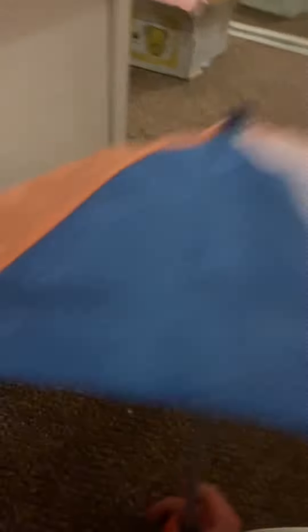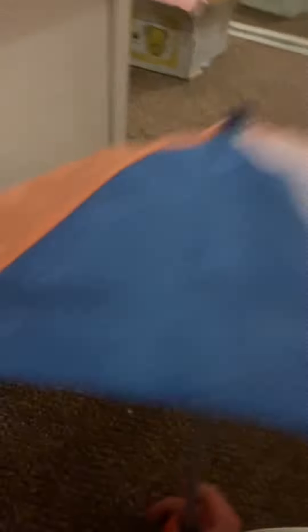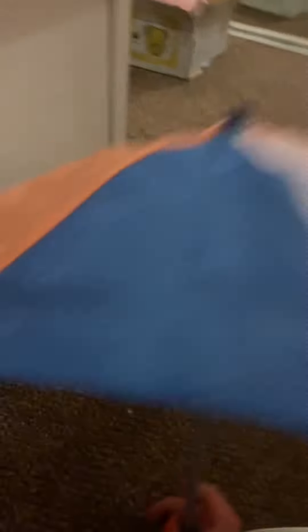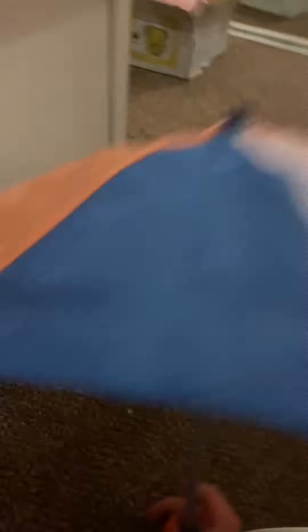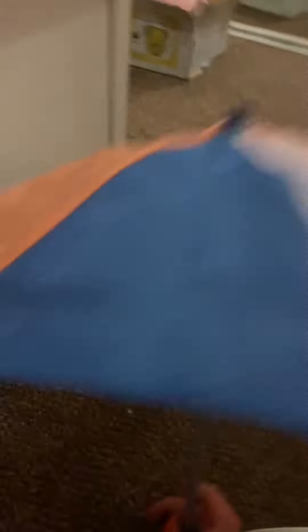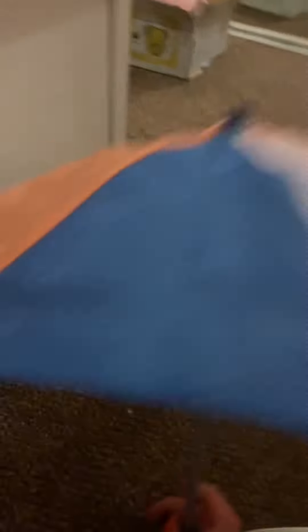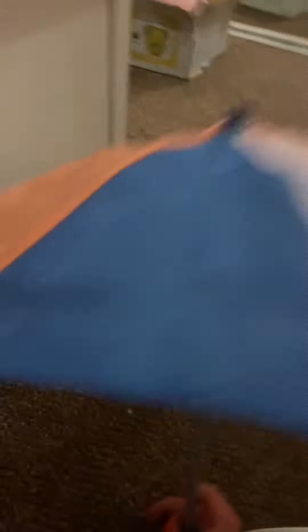I think this outfit would go really well with a pair of tights or socks to make it a bit more appropriate for the weather. I have a pair of white tights that go really well with it, so I definitely recommend adding tights.